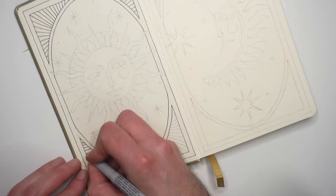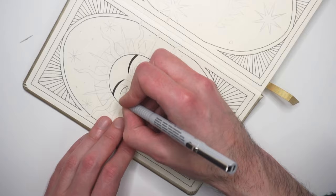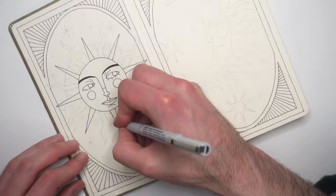Currently I am working in an A4 size sketchbook too, but I wanted a smaller one because it's much simpler to carry it with me whenever I want to draw somewhere else when I am traveling. And sometimes I don't want to create large illustrations and the smaller ones take me less time.